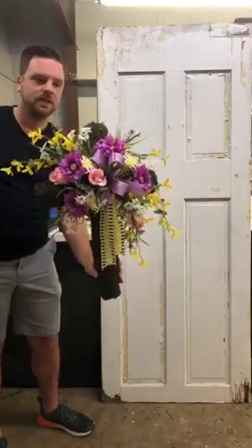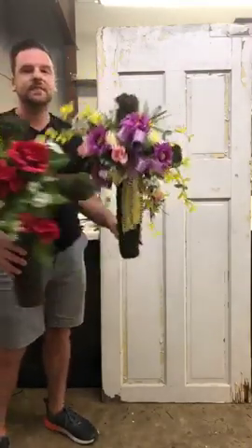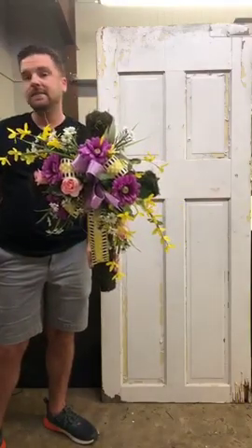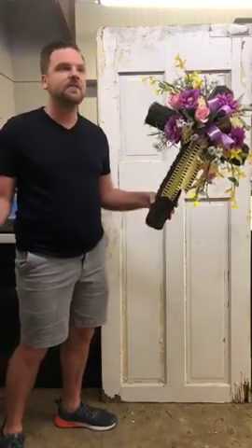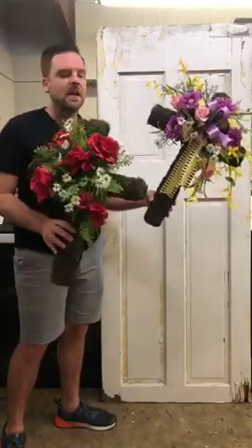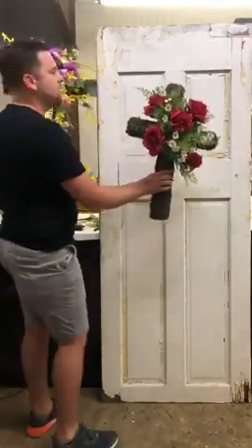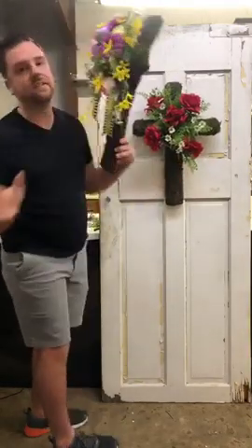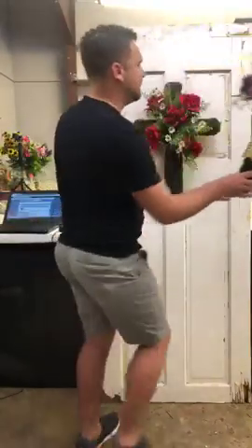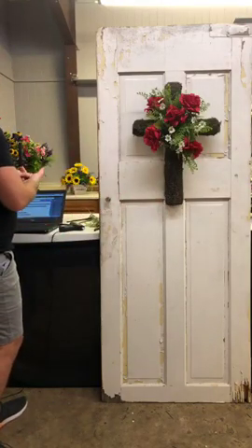Here are two different options you can do — one has ribbon and one doesn't, so now you have two different ideas with your crosses. Remember, hang this on your door — it's not so traditional. It's perfect for Easter, but now that Easter's over you can do this in any design, or put it on a little easel out by the cemetery. It's perfect for Mother's Day, birthdays, or holidays. I'm going to make one for my grandmother's grave for Mother's Day as well.